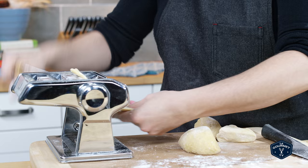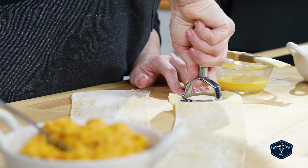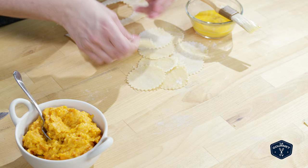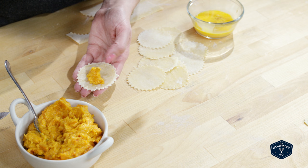Now that you have your pasta made, cut out some circles. You can use a cookie cutter or a pasta cutter. Drop about a teaspoon of the squash filling into the center of each circle. Brush the edge with a little bit of egg and then pinch it to seal.